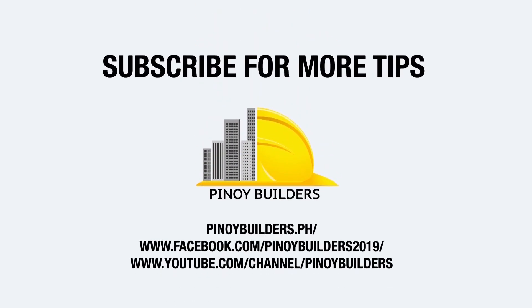Don't forget to like, share, and subscribe to PinoyBuilders.ph to get the latest innovation on everything about construction. We'll see you next time.